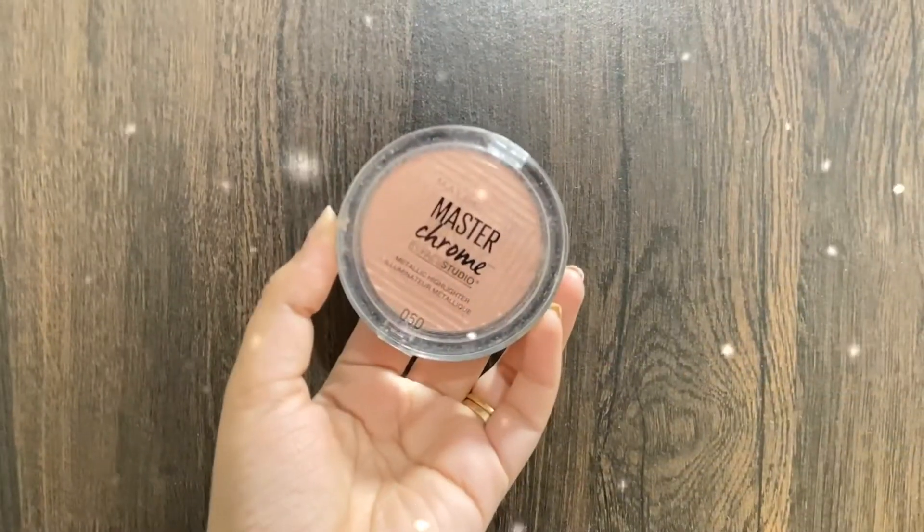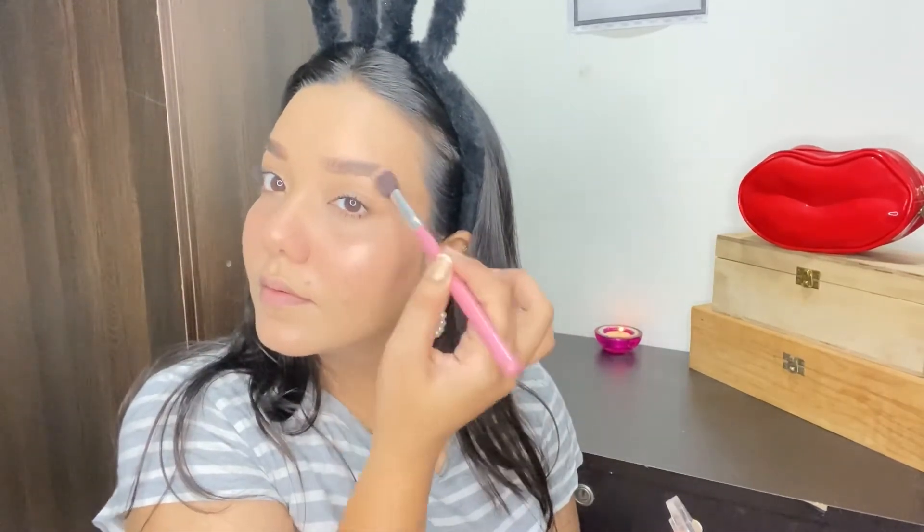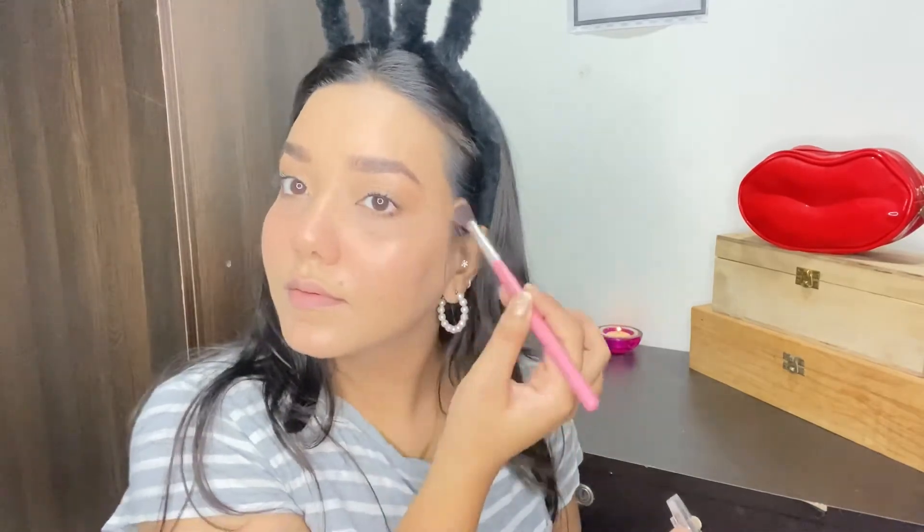I felt the blush had faded a bit after applying the powder, so I've applied a little blush again. Next up, I'm applying this Maybelline's Master Chrome highlighter on the highest points of my face — my cheekbones, brow bone, bridge of my nose, and tip of my nose. As I mentioned, this highlighter isn't too bold; it settles down properly and gives a natural finish to the skin.